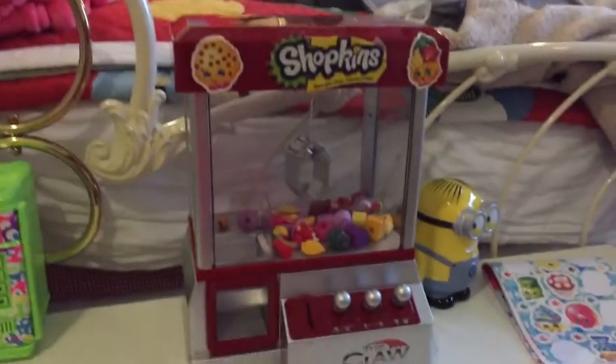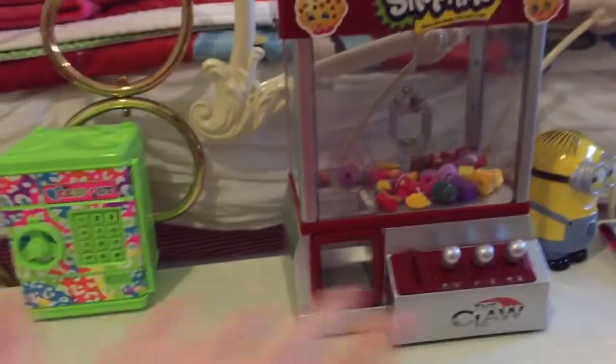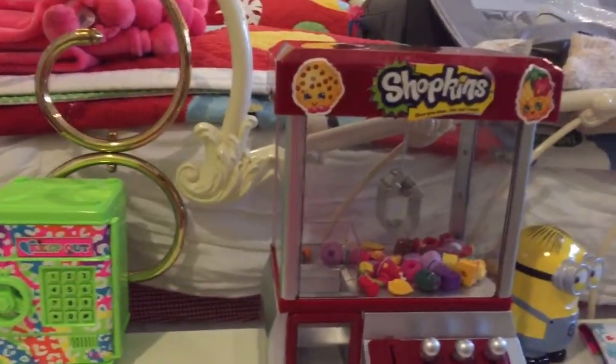Hi guys, this is me Kate and Merry After Day Christmas. Look what I got for Christmas — I got a Shopkins Claw. Well, I turned it into a Shopkins Claw. I put some Shopkins stickers all over it.